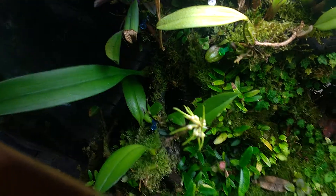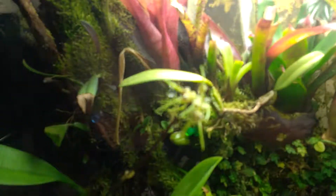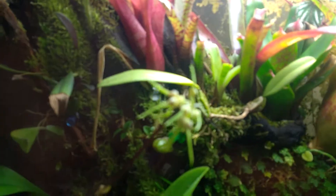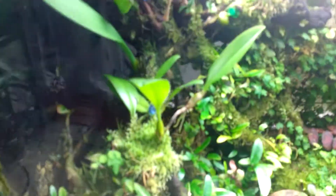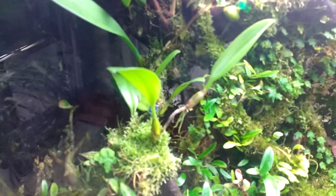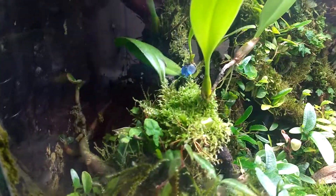For some reason I can't get my camera to focus on that stalk. It's not fully open, so you're not missing too much. This bottom one is another cross, but unfortunately I've misplaced the tag on that one as well.